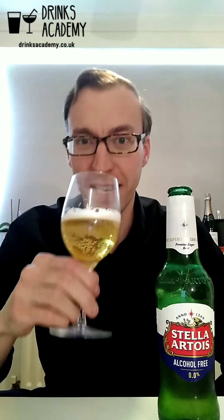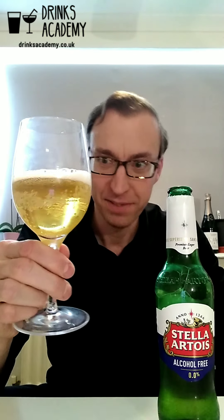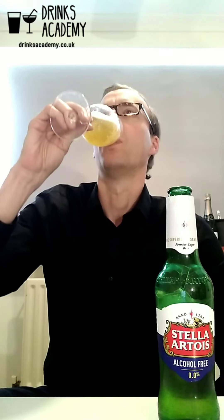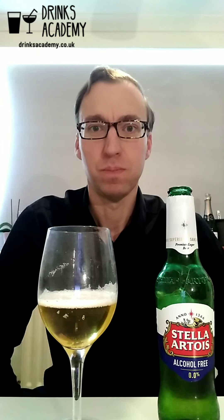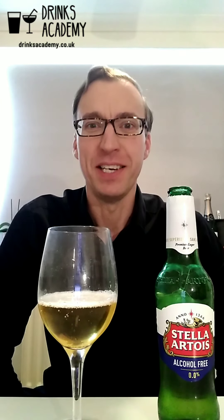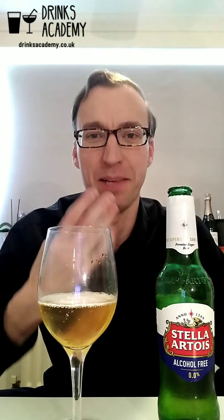It's got quite a nice light, bready, biscuity, malty aroma. Good head there, lots of bubbles.